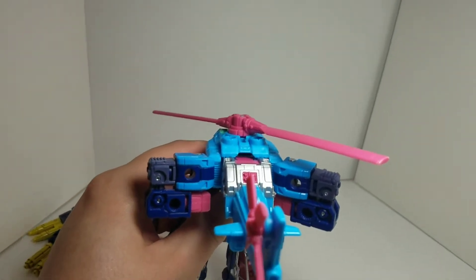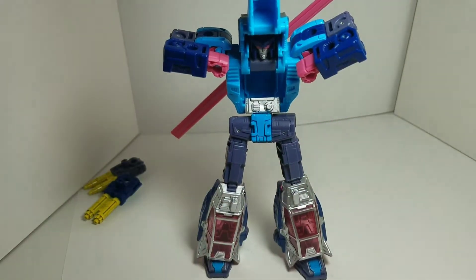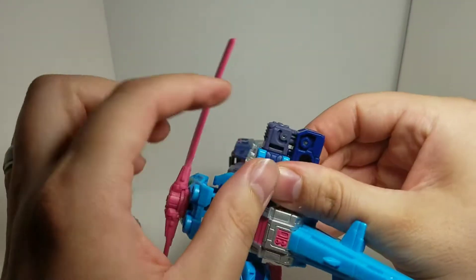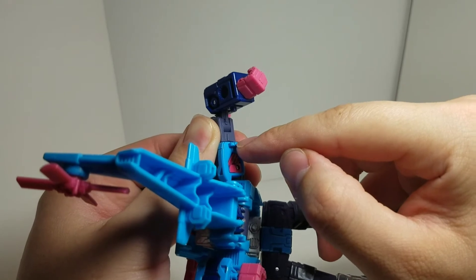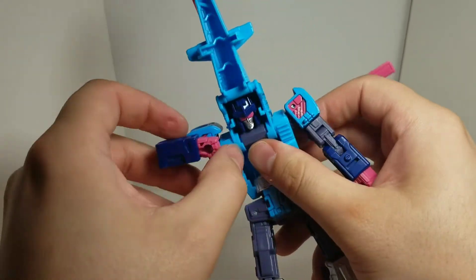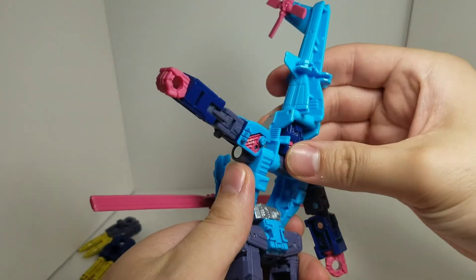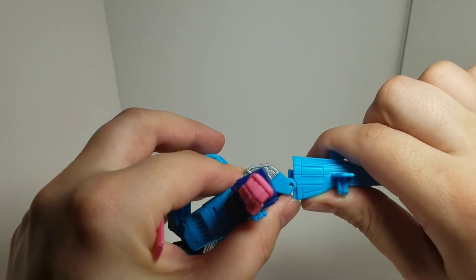Turn his thighs and legs. I'm going to readjust the camera here because he's getting taller — he's taller than a regular standard deluxe figure. Make sure he stands up, and now we can see Rotor Storm's head, which is pretty cool. Now let's free his arms. Untab this tab — it goes right in there, and that hole is why it locks in like that. Do the same thing on the other side — untab that. Mine was already a little loose so it came untabbed, no big deal.